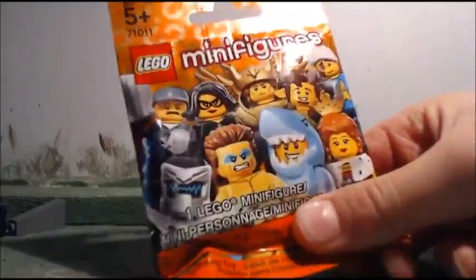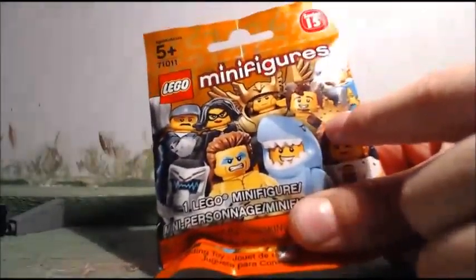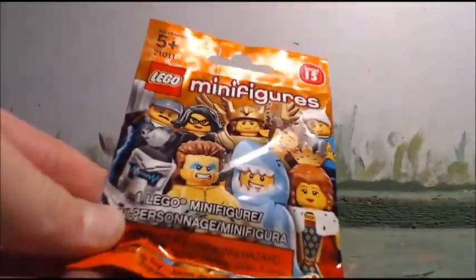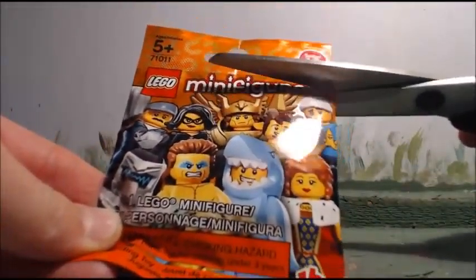Checking out the bag, and today I think I'm going to get the satyr or the goldman — there he is on the bag, it looks pretty cool. Let's go ahead and cut the bag open.